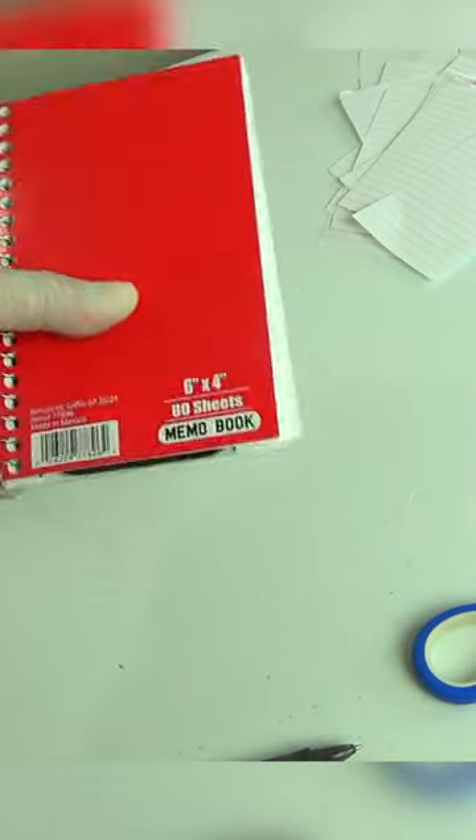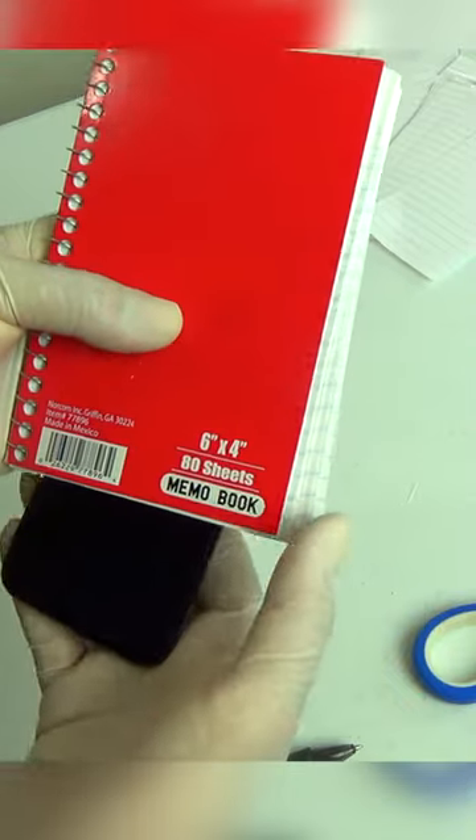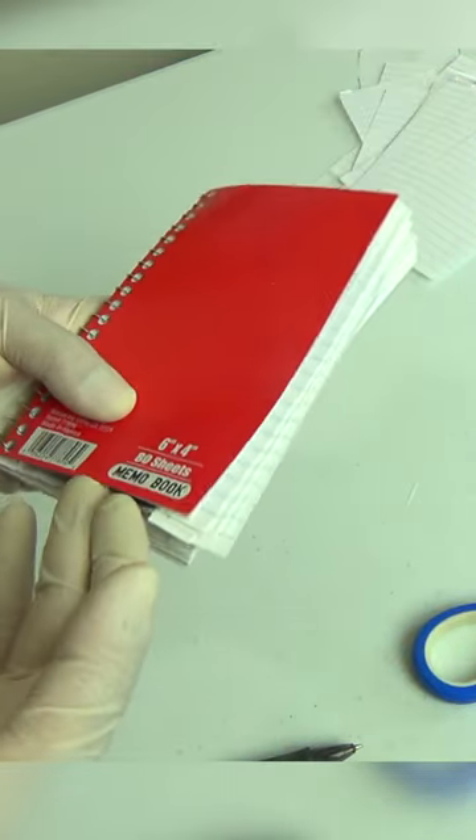By pressing on the cover I can keep my phone in place, then I just release and have my phone slide out. It slides back in when I need to hide it. For more hacks like these, make sure to follow me.